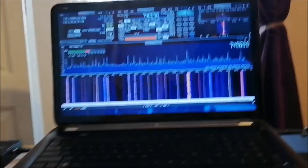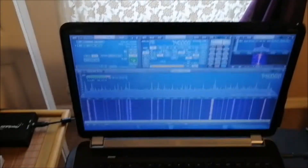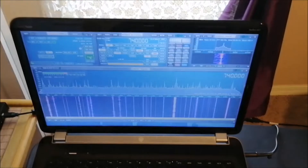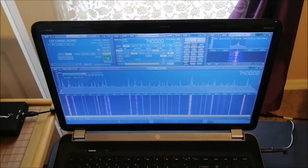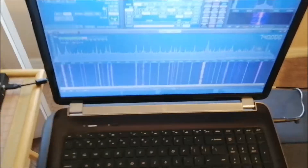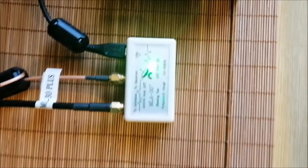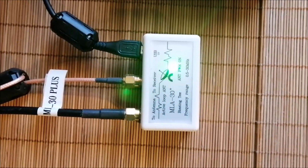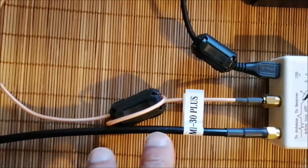I'm inside now. This is my setup — that is my notebook running SDR1 software, and I'm currently listening to WYGM 740 AM, the game. That is my MLA-30 Plus, my SDR RSPdx, and that is the extension cable coming from the garage.